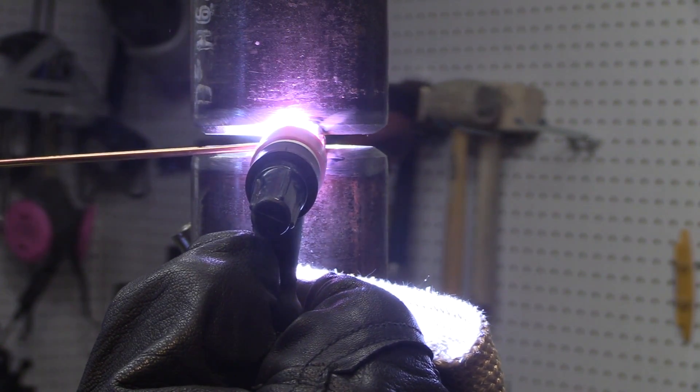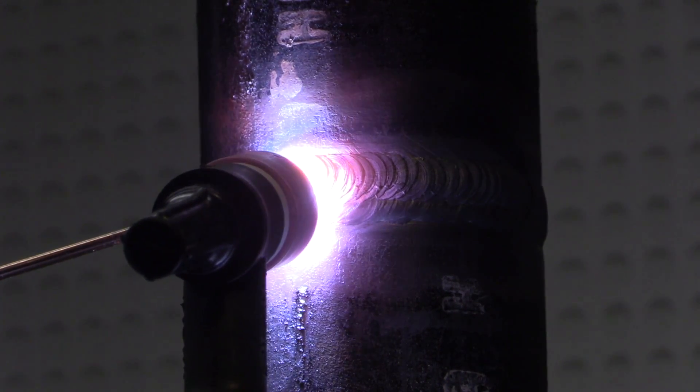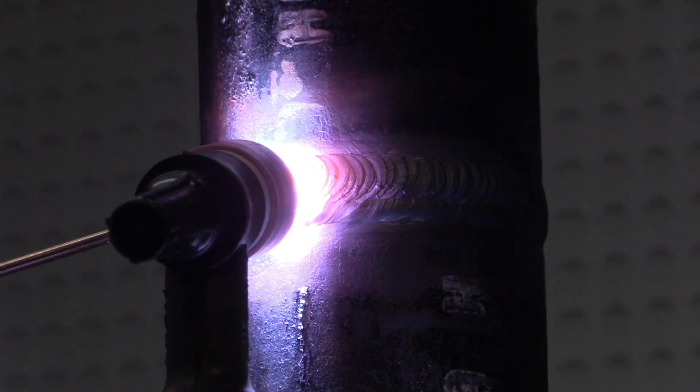Let's do it. Two inch schedule 80 in the 2G position today. We're going to do a root pass along with some good arc shots, hot pass, and a two bead cap. But first the prep.